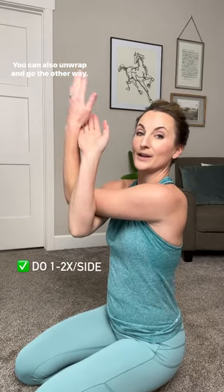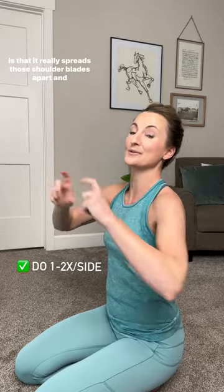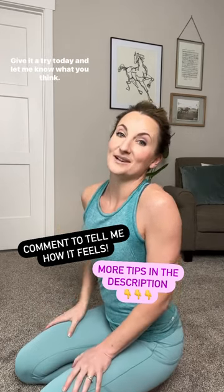Then release and lift your head a little bit, and do it again. You can also unwrap and go the other way — I recommend doing both ways. What I love about this is that it really spreads those shoulder blades apart and completely targets those shoulder blade knots. Give it a try today and let me know what you think.